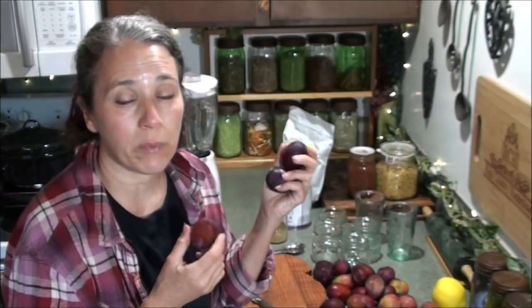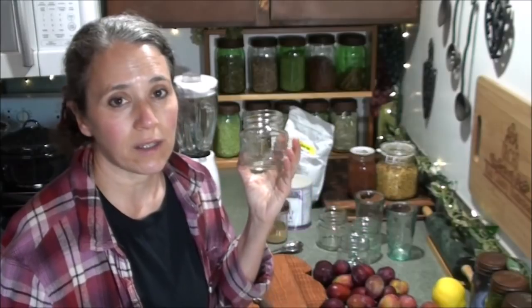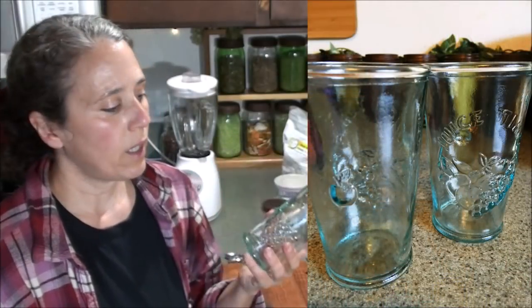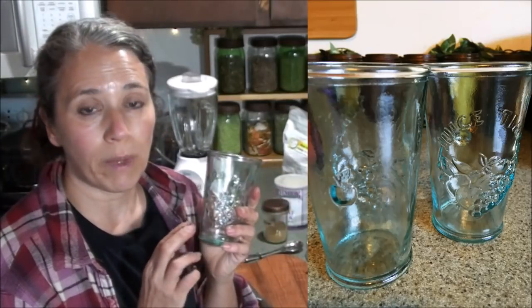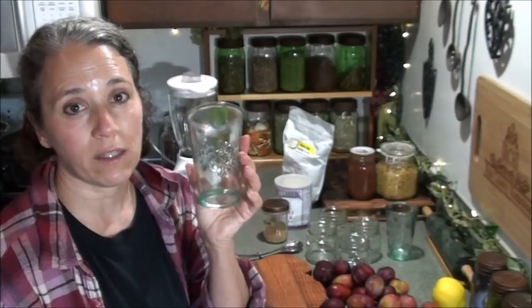I'm going to cut up these plums, get all the pits out, and put it in the blender. I'm wanting a minimum of four cups because I'd like to fill four half pint jars. A half pint is equal to eight ounces, which is one cup. This glass right here is one we got at our local nursery — it's made from recycled glass and is very sturdy, about as thick as a canning jar. I'll link to them below. They work well for making the frozen smoothie.